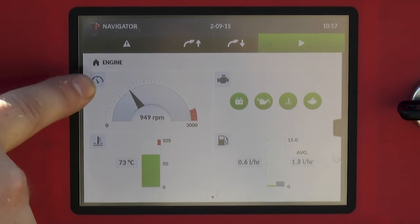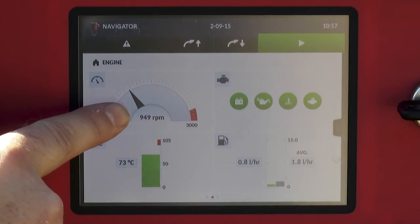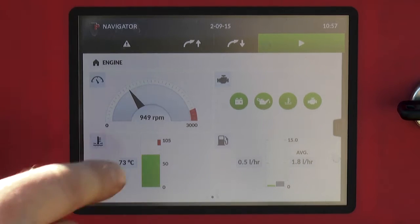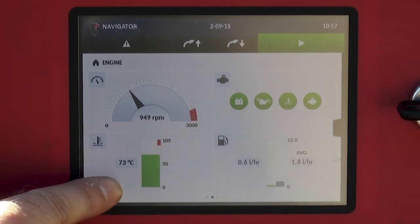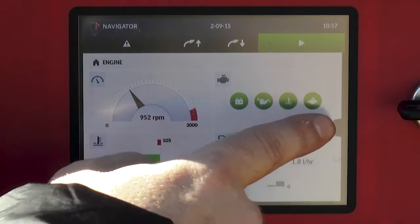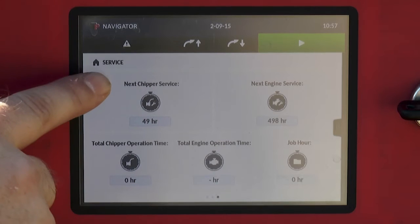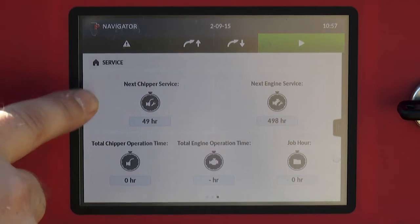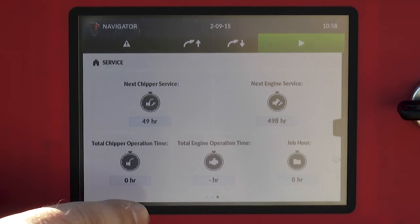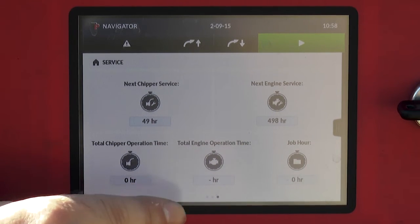In the engine menu you can read off the engine RPM, warning lights, the water temperature, and the fuel consumption. The service menu informs you of service intervals and the operation hours for both the chipper and the engine.